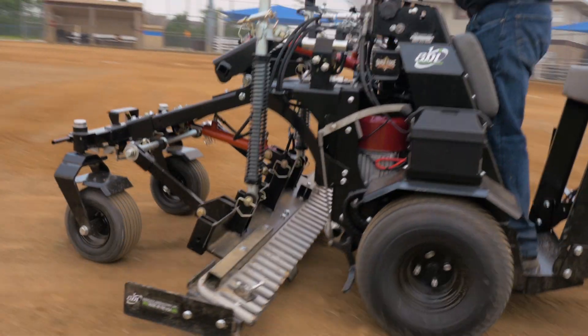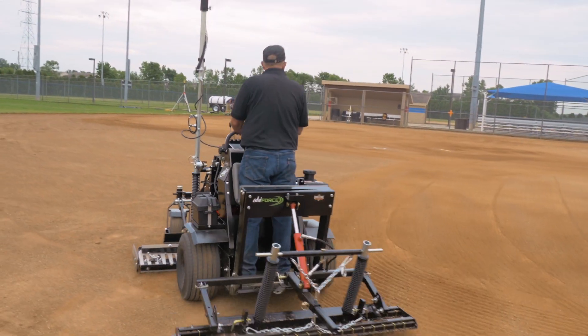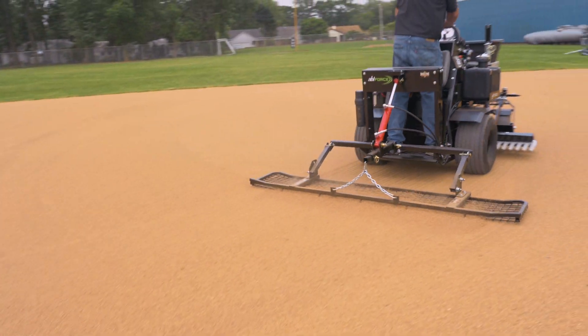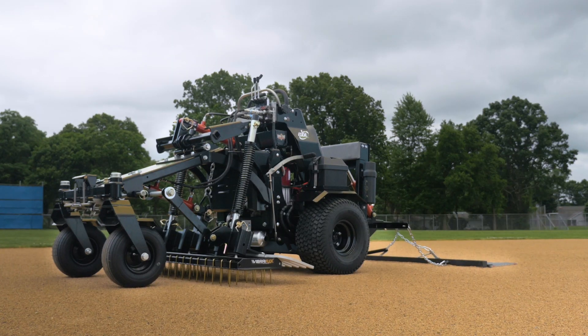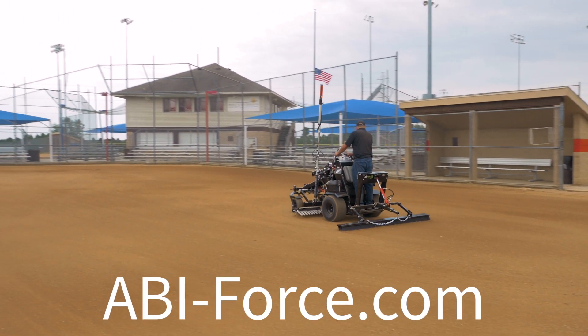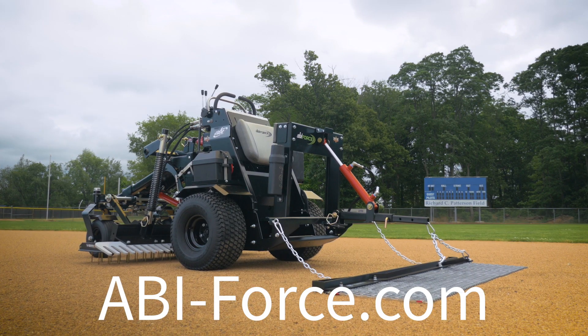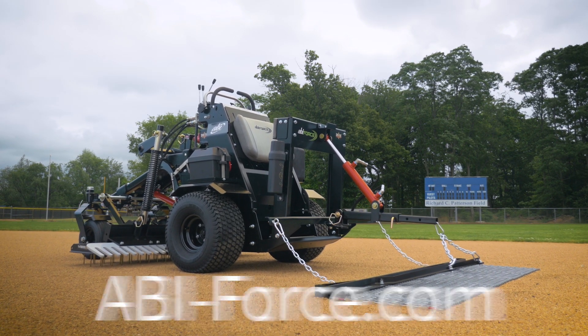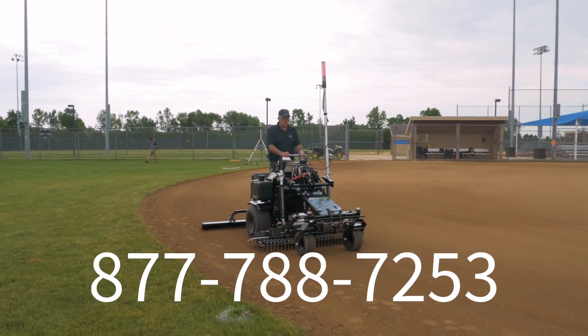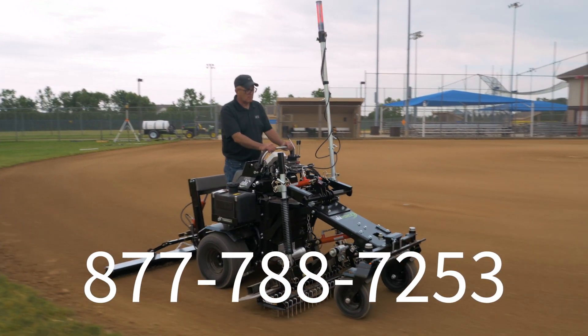At ABI, we care about the game as much as you do. We want you to have the right tool that actually prepares your infields for safe and playable games — we want you to have the ABI Force. So to learn more, study our website and then call our knowledgeable product specialists. You'll hear the care for the game in our staff, and you will learn how to make the ABI Force a part of your team.